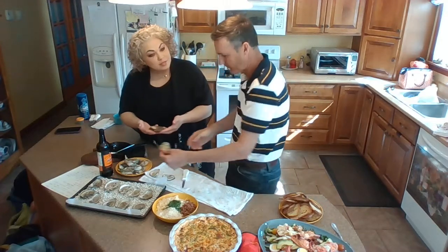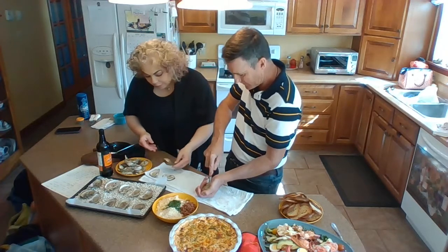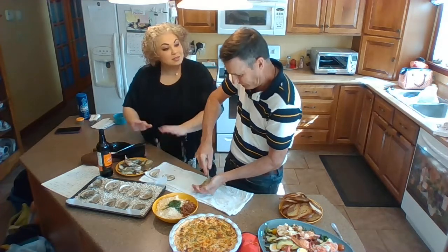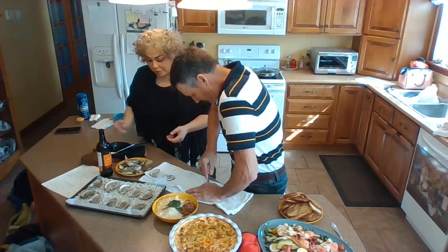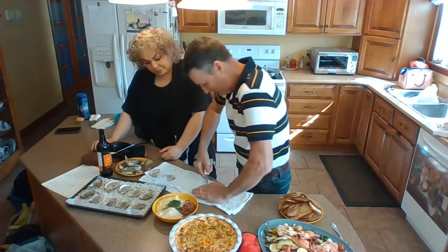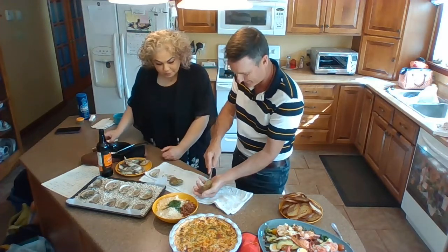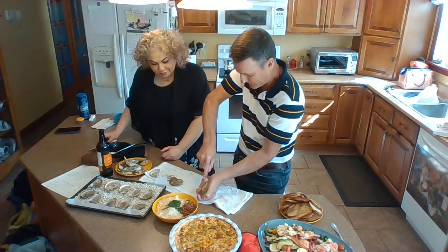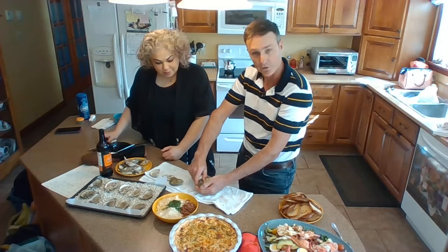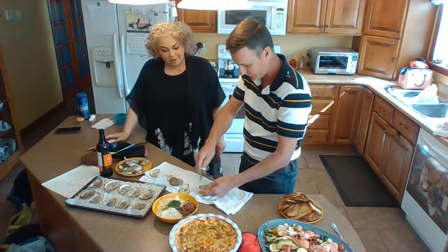These are beautiful oysters, and they're nice and heavy for their size. We know there's a lot of good oceany brine in there. Oysters can be intimidating to a lot of people when shucking because you can damage yourself, so you've got to be careful.